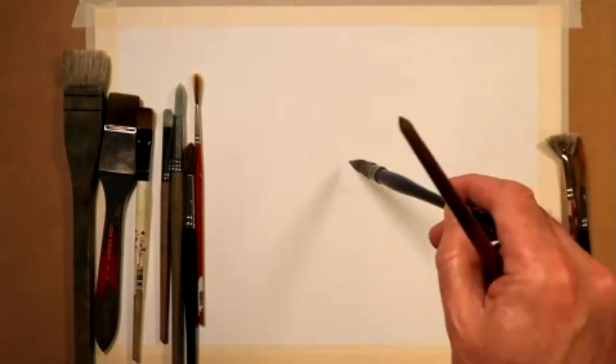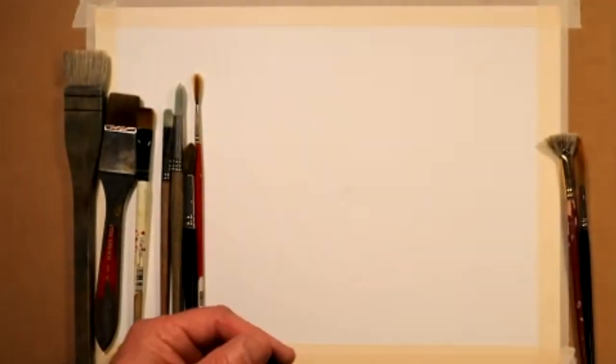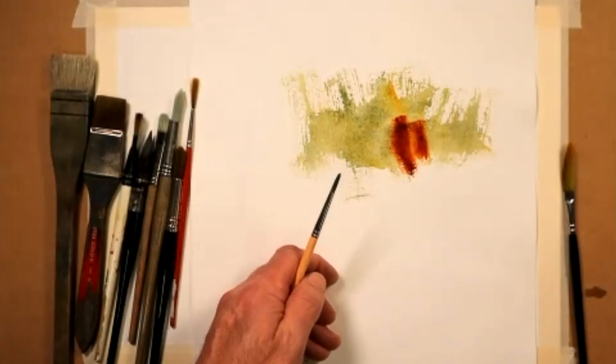What I see a lot, when people start particularly, is that they rely on the point of the brush much too much, believing that that's where all the business is done. So I'm going to show you all these methods in a moment when we start. I'll show you the heel of the brush trick in a moment. Let me just get some paint on here for you.